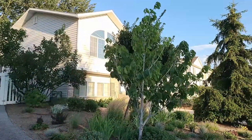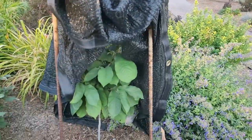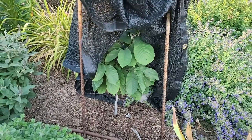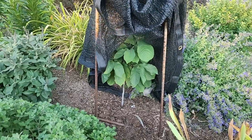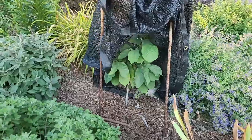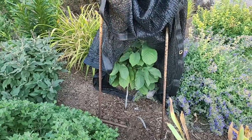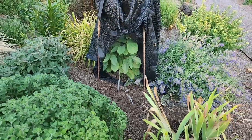My mature tree is a Davis pawpaw, and right here we have a brand new Sunflower pawpaw. This one has survived one winter — it's in its second year, being protected by a shade cloth. I'm thinking next year it won't need the shade cloth. It's doing extremely well. I've upped the watering on pawpaw trees and now water them once a week instead of every two weeks, and they seem to like the water a lot better.